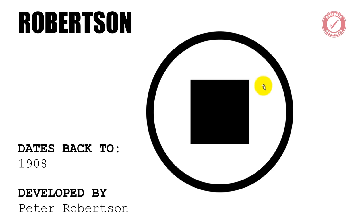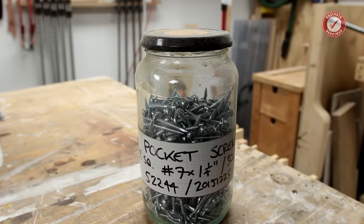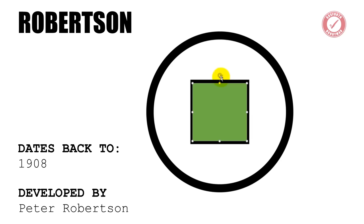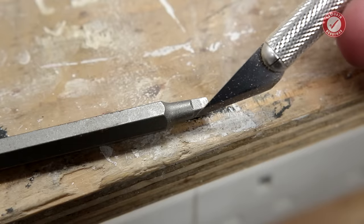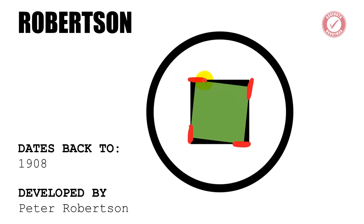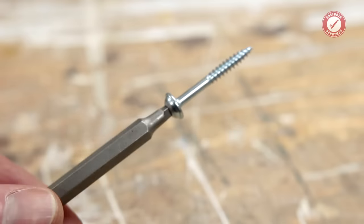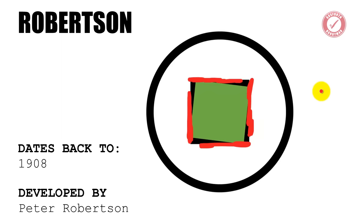The first big innovation of the 20th century came about all the way back in 1908 when Peter Robertson invented the Robertson drive. This gives four points of contact where the load of turning the screw transfers onto the screw head. The other big advantage of the Robertson is that the screwdriver bits themselves are slightly tapered, so you get quite a good transfer of force all the way around the screw head. If you try Robertson screws, it feels like a really positive fit between the screwdriver and the screw — but you've still just got four points of force transfer.